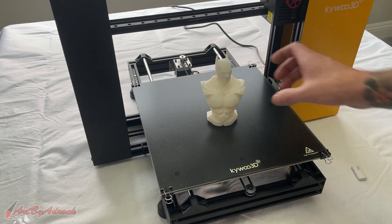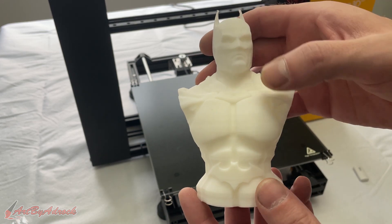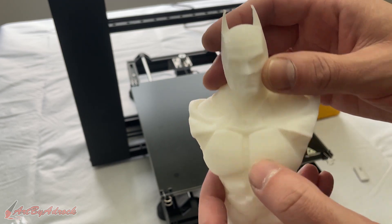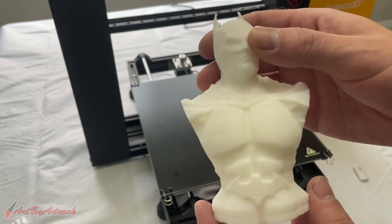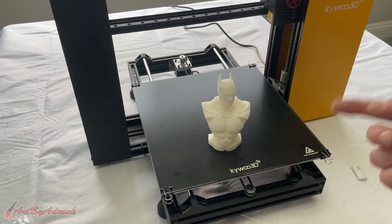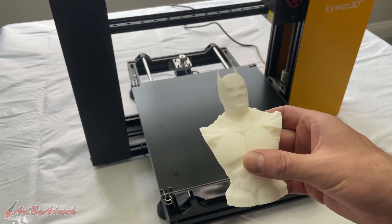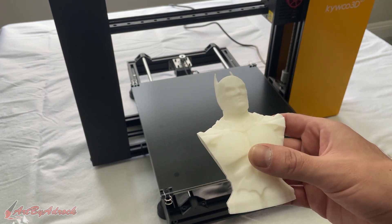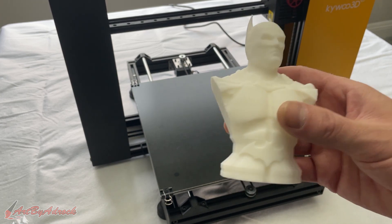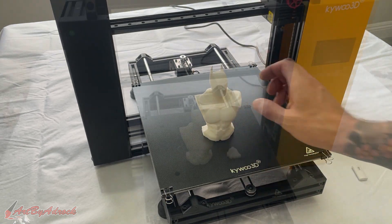The Batman bust has finished and if we take a look at it, you can see it came out really, really well. You can hardly see any of the layer lines — they're there but faint. If I just sand it up a little and prime it, I can paint it really nice. This took just under 10 hours to print. I set the layer height to 0.1 millimeters and the speed to 60. I could have printed it at 0.2 millimeters which would have taken probably half the time, but I wanted to see the best quality I could get.